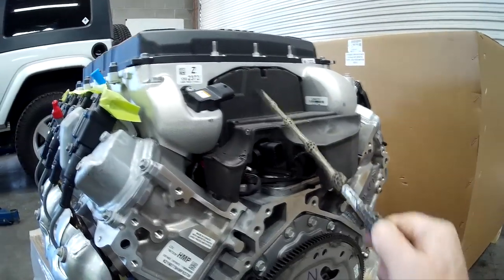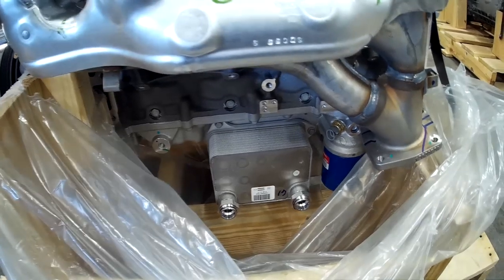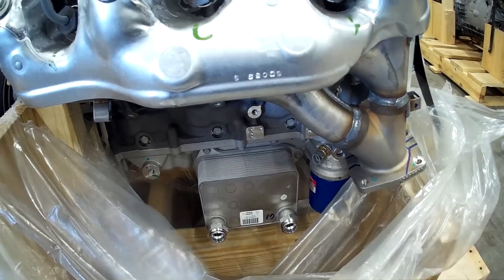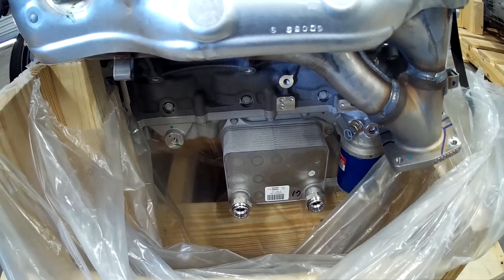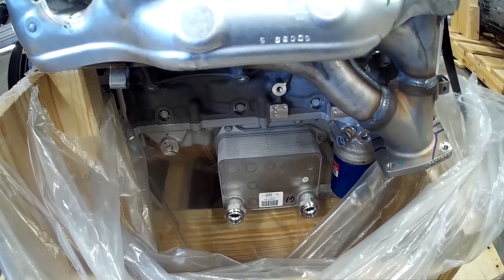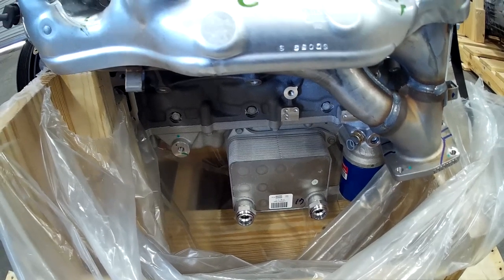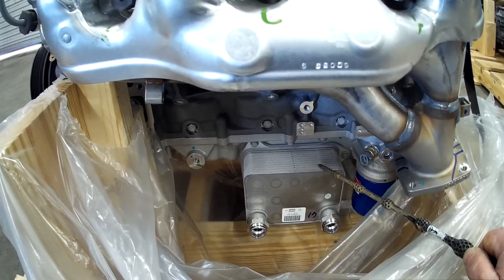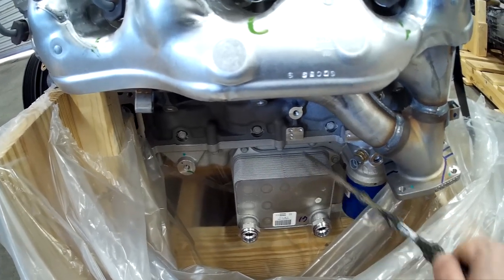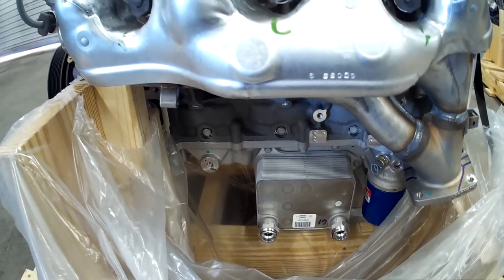GM's got a lot of insulation in this manifold — they're trying to keep the noise down. On this side of the engine we can see that GM incorporated an oil cooler for the engine oil. This engine does have a multi-stage oil pump — multiple oil pumps for different pressures depending on demand. We're not going to be running the stock oil cooler in our Jeeps because there's not enough clearance with the driveshaft and differential, but we will run a billet plate to bring the oil out to an external cooler.